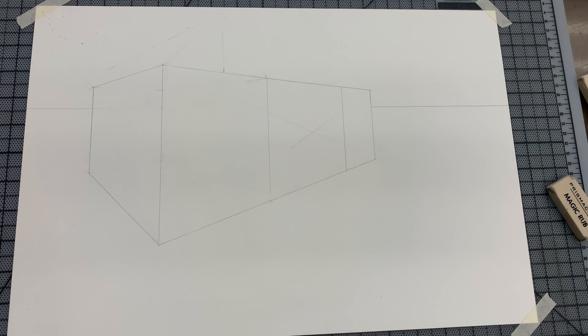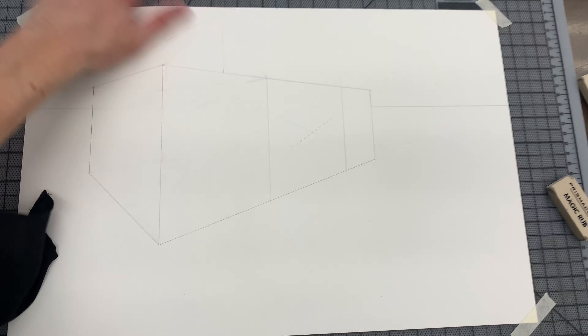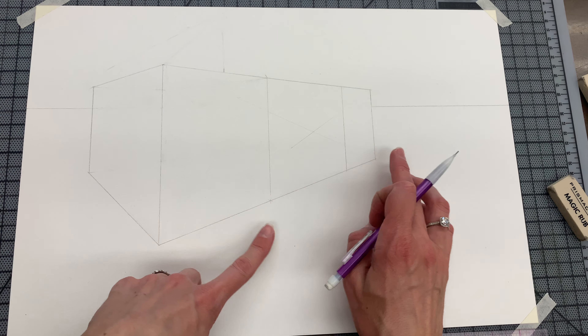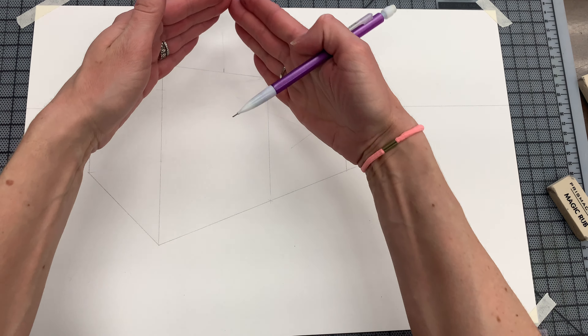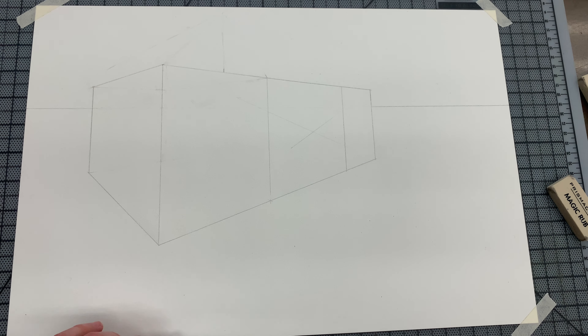In this video I'm going to show you how to do different roofs. This house will have three different sections, and on the left section and the right section I'm going to have two roof peaks like so.